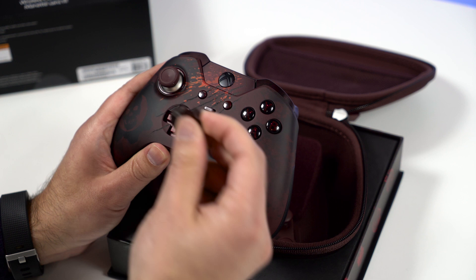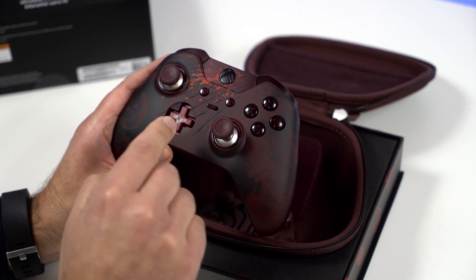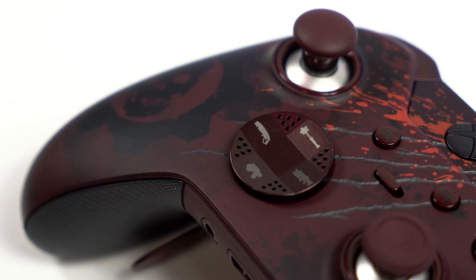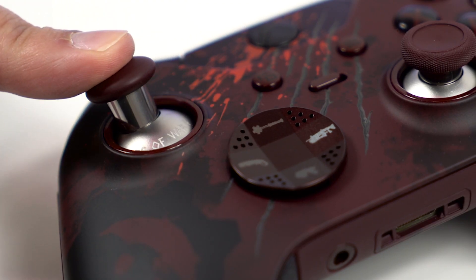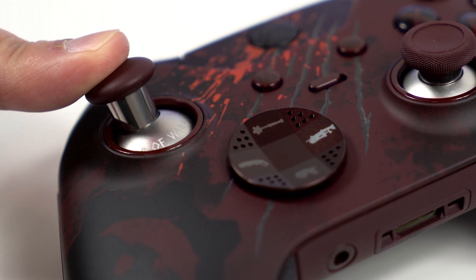Coming around, these all pull off so you can replace them with a different D-pad. As you saw, a little Easter egg there says 'Grub Killer.' They did lots of cool little things like that on this device. If you look at the D-pad and move it up — it's gonna be kind of hard to see, but you can see 'Gears of War 4' basically printed on it. Some really cool Easter eggs like that on this device.